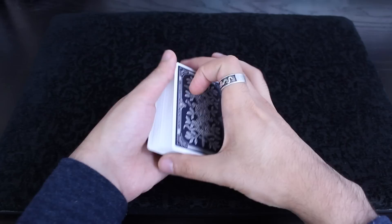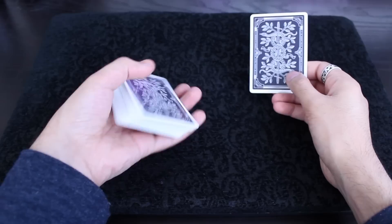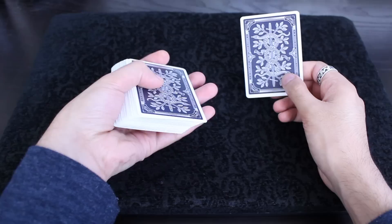Here's how it works. You have that selected card, or whatever card you're trying to control. As you're grabbing it back from them or as you're showing it to them, here's what you do: you push over the top card of the deck, you pull back, and you're just getting a little pinky break below that top card.